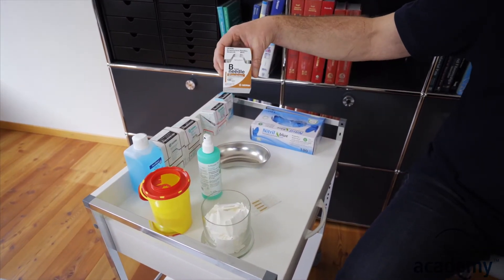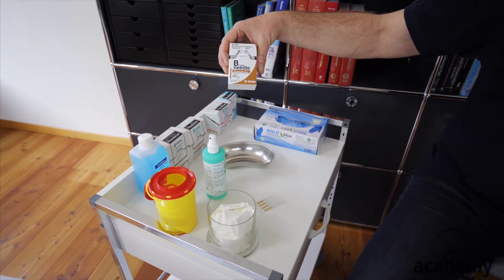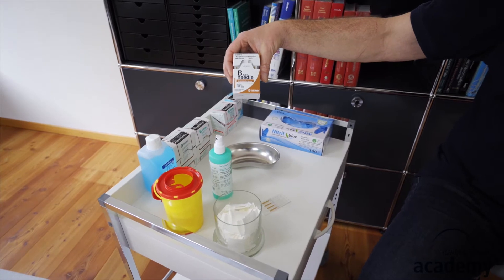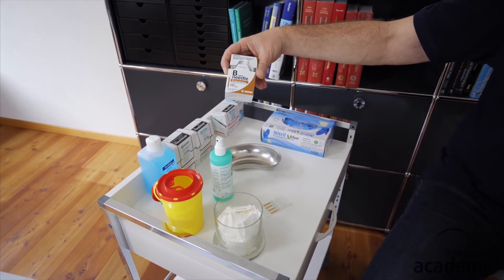Regarding the needles, we use Siren needles since 25 years. We've used 10,000 needles and never had any problems with them. I'm sure that there are other good needles on the market, but we just don't have the experience with those.